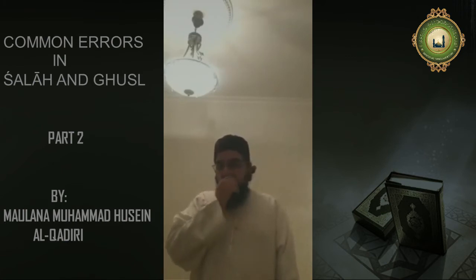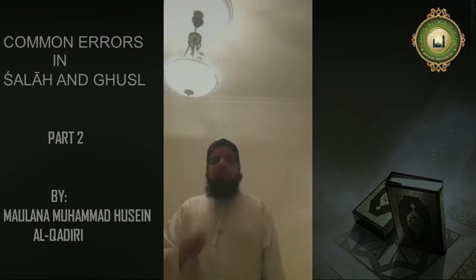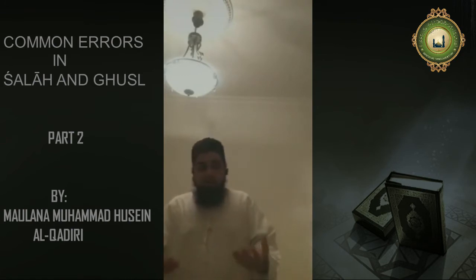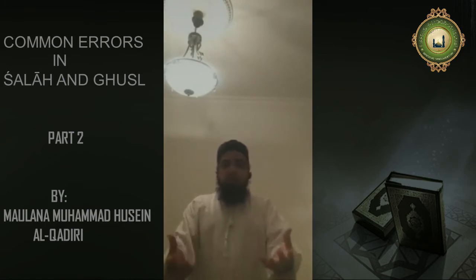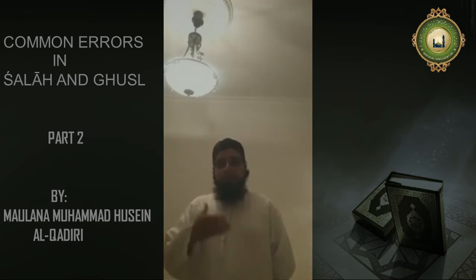Number two — if you were to wear t-shirts, though the namaz would be valid, it would be Makrooh Tanzeehi. But you have to be very careful that when in ruku and sujood, the back doesn't get exposed. Some people going into ruku — subhanAllah — the brothers in front, going into sajda, it's a full distraction because the entire back is exposed. To cover from navel to knees, front and back, is obligatory. So if you expose your awrah, your namaz will become invalidated.